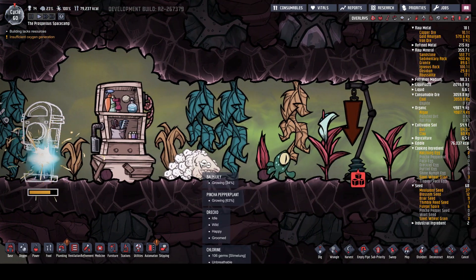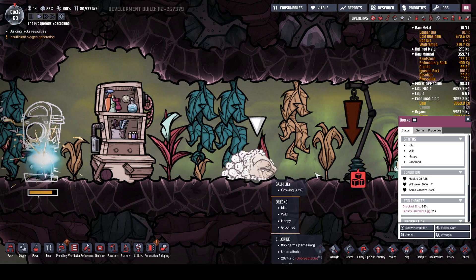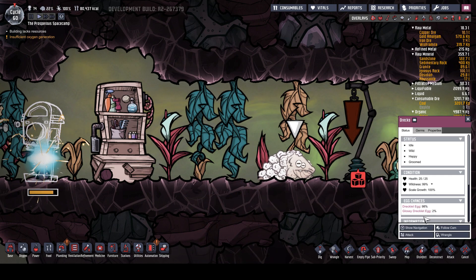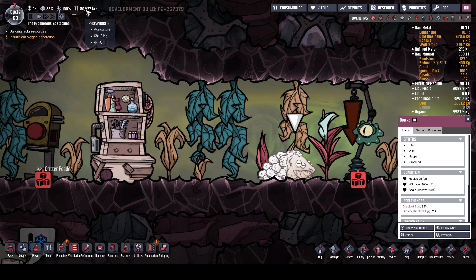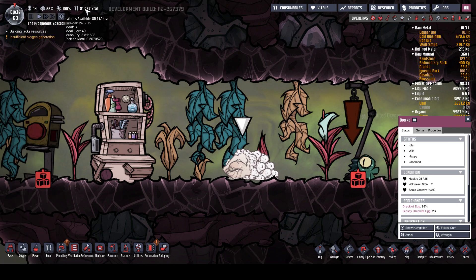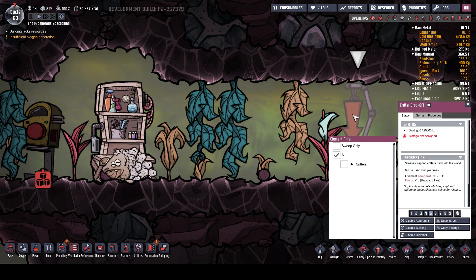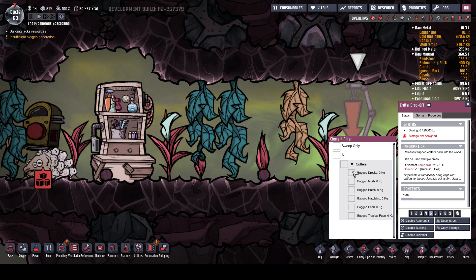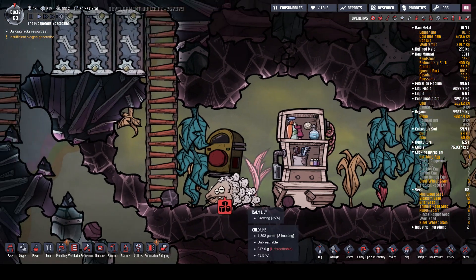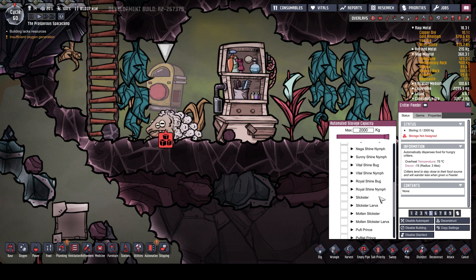Let's take a look at this. Draco - two percent chance we're going to get a glossy Drekla egg. That is what we really want. Increased if he eats meal wood. Actual meal wood - the plant, not meal lice. Now this is going to be a drop-off for Dracos. What does he want to eat? Let's have a look under the Draco.